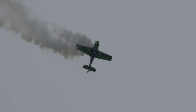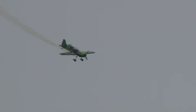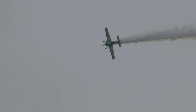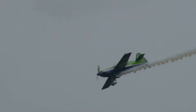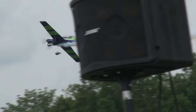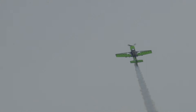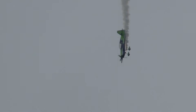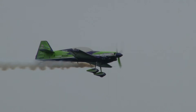There he goes — nose over tail. Tumble. Tumble. Tumble. I keep thinking Michael Buffer could do it: 'Are you ready to tumble?' Tumble.